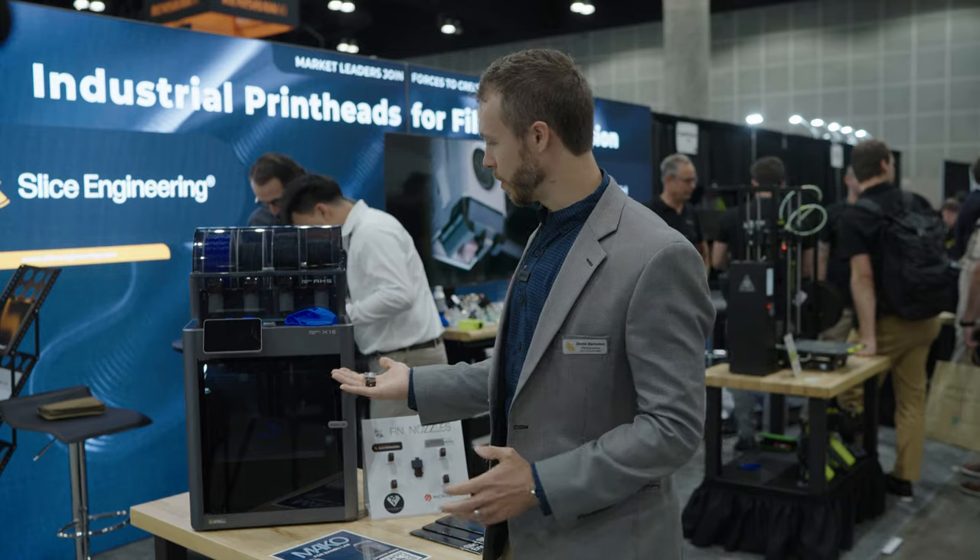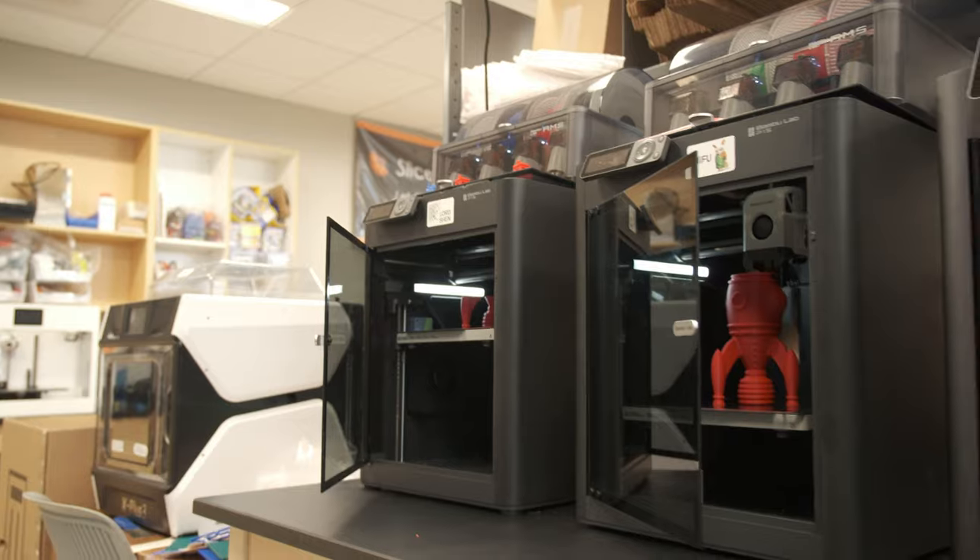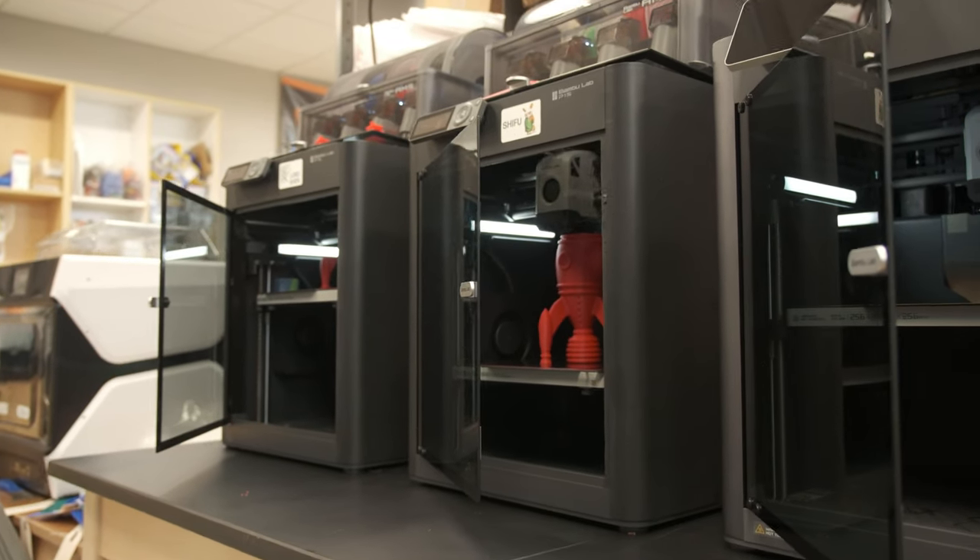It's designed specifically for the Bambu Lab printers — the P1P, P1S, X1C, and X1E printers — so all the P1 and X1 series machines.